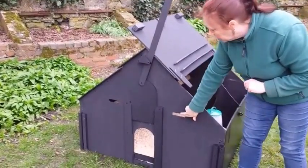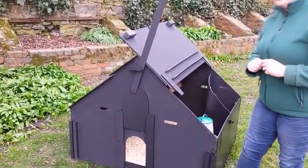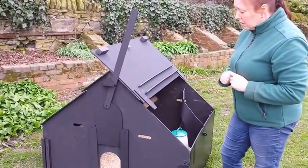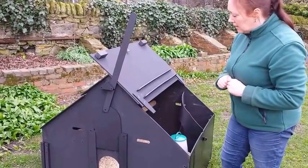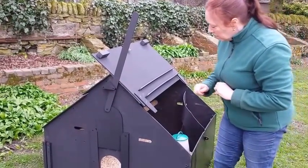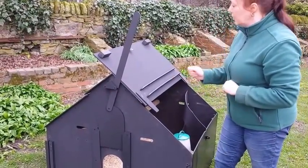Also on the front and back, we have carrying handles. The coop weighs about 60 kilos, so it's quite heavy — it's not going to blow around in windy, exposed areas. But two people can lift it and move it if need be.